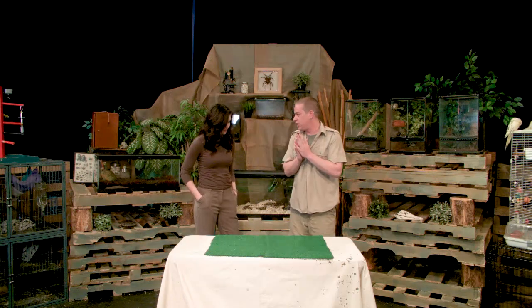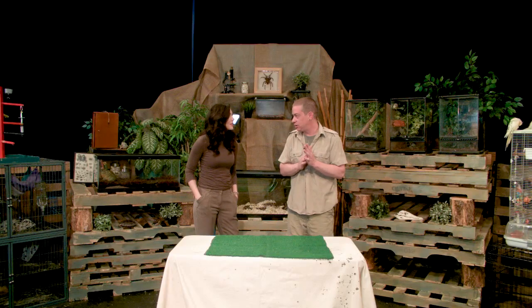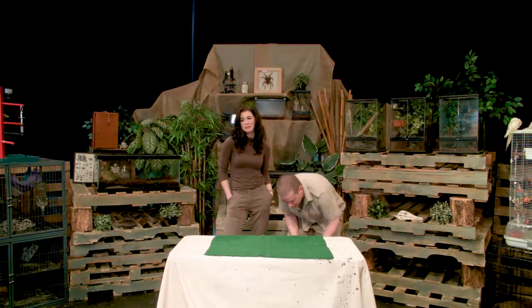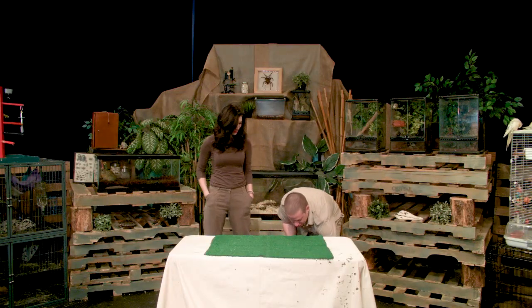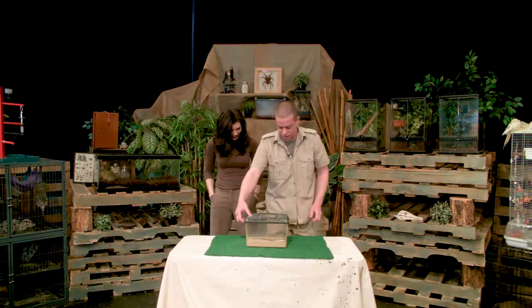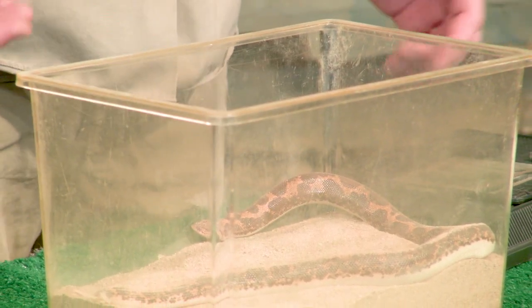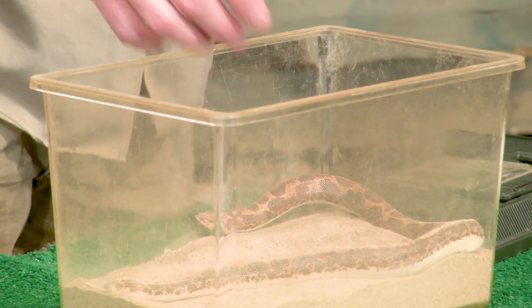What do you want to start with? Slimy, furry, slithery? Let's go with another one. This one's a little bit different. Oh, this is heavy. I was hoping they'd be hiding completely and I just have a box of sand to show you, but there's actually two snakes in here.